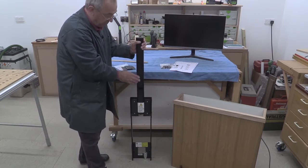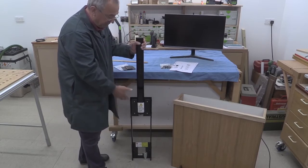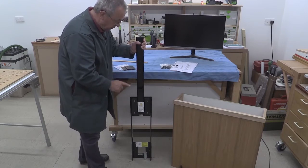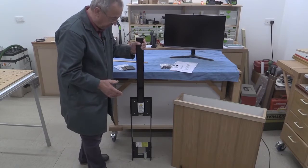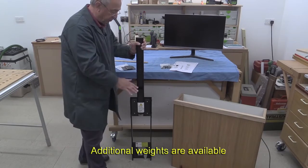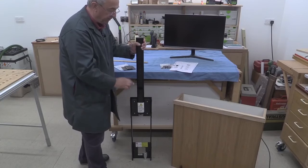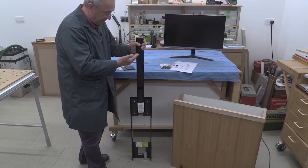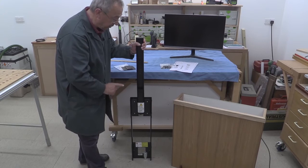If you haven't got a monitor attached, you have to be very, very careful when operating this because the spring tension is such that it could come up and bash you on the chin. So you do need to be careful. According to the weight of your monitor, you might need to add some more weights to help counterbalance the spring action, so that you don't have to push down so very hard — but when you do wish it to come up, it will come up under its own steam.